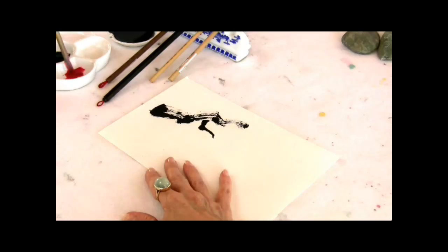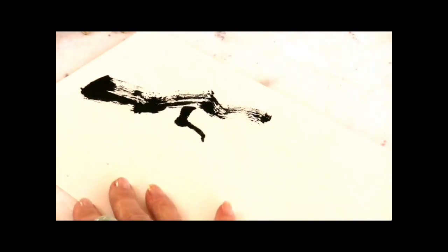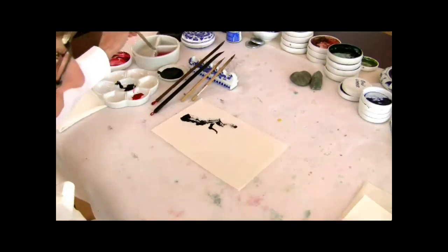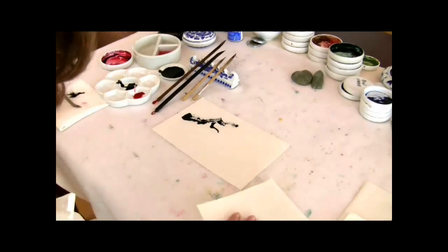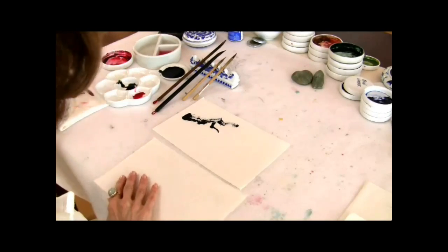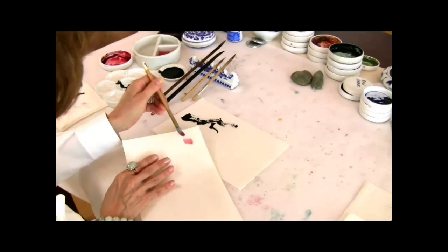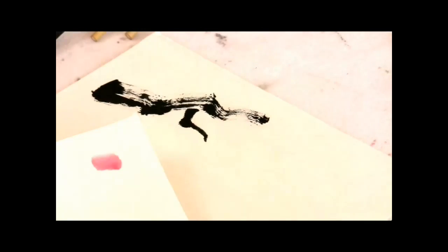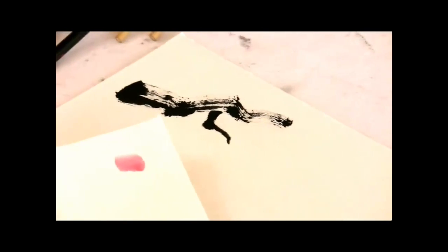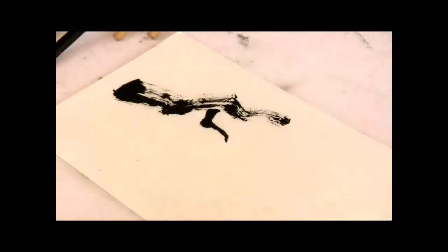It's really important that you make a reservoir of your tone, so that you don't find yourself doing half of the blossoms and then wondering, oh gosh, I have to go and mix the tone again. It's good to have a piece of paper handy so you can test what's on your brush. This could be just a little bit darker, so I'm going to darken up my reservoir and then rinse the brush completely and go back into the reservoir.